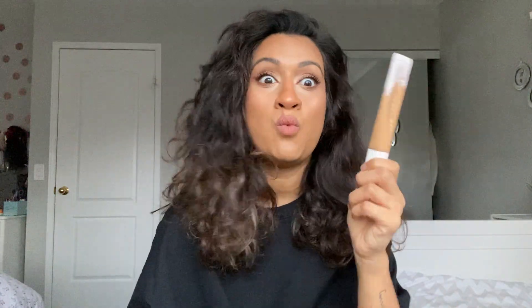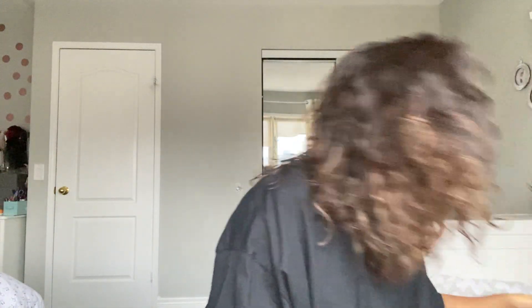First and foremost, you need one very good foundation. It has to be the kind that can go from light coverage to heavy coverage. The Fenty does that easily — a little goes a long way — and if you want to cake up your face you can do that too, because there's nothing wrong with that. It's our face, we do whatever we want with it.